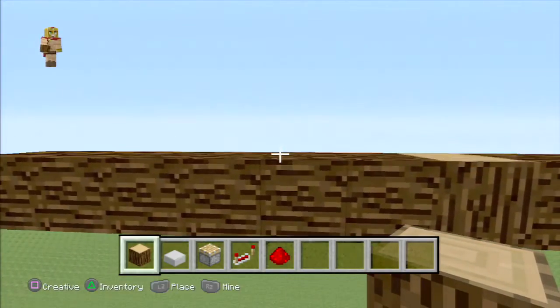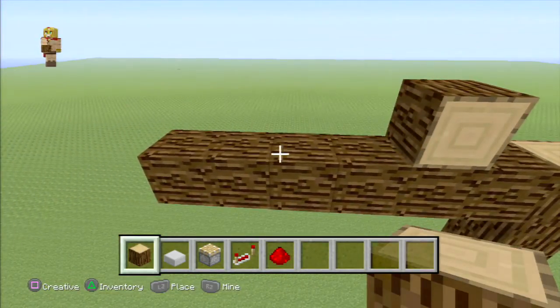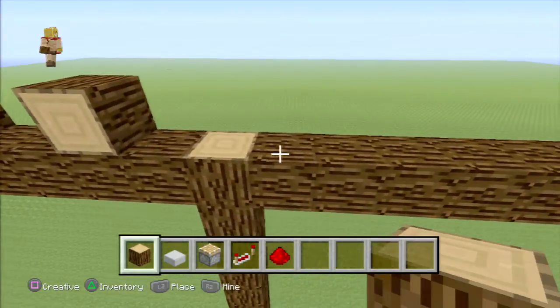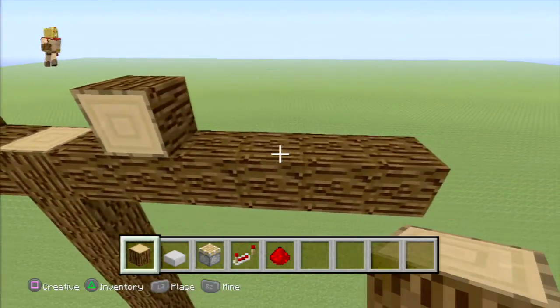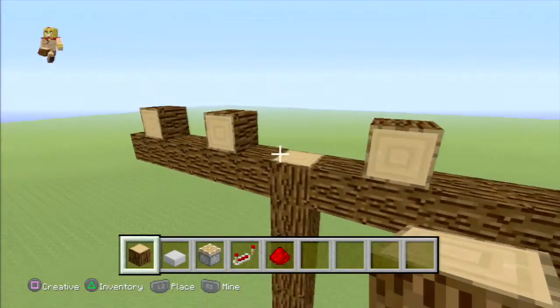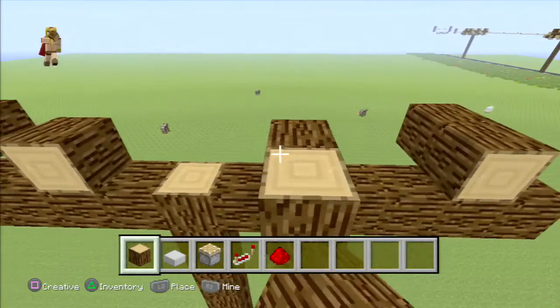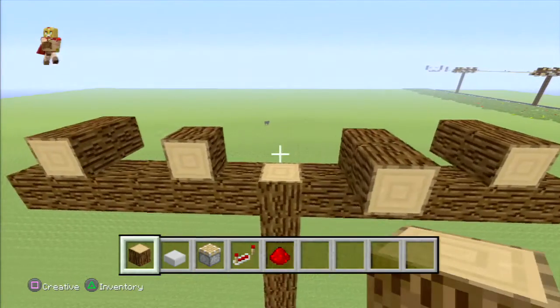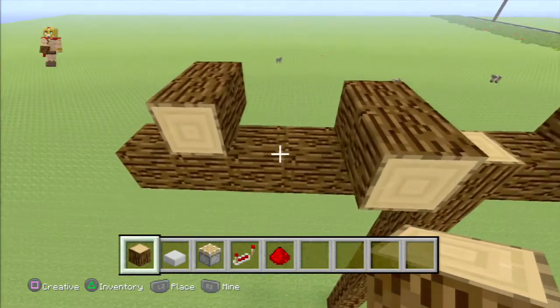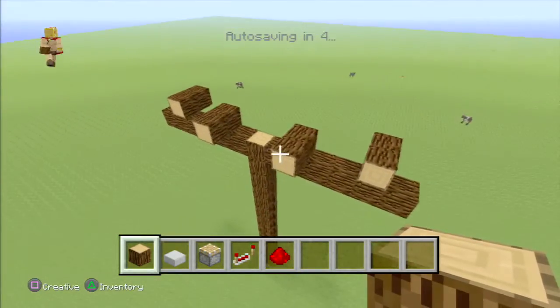Now at this point, place one right on top, one block away from the middle, then two spaces and then one right there. One block, two spaces, and then one there. On one end, extend that outwards on both sides. In the middle on the opposite end, extend that outwards on both sides as well, so you have this opposite effect and this kind of layout at this point.